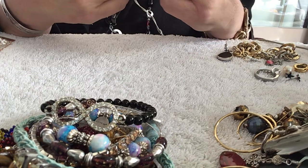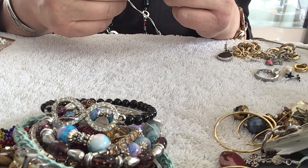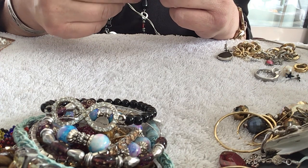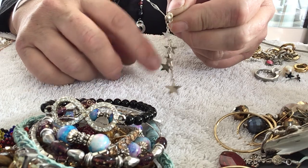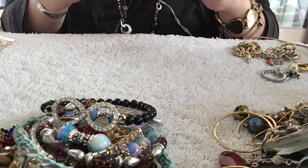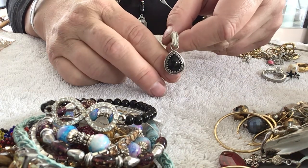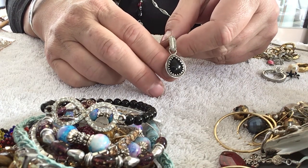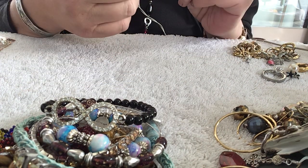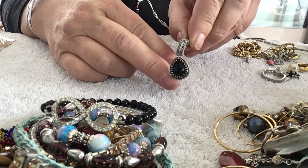I had these stars yesterday so we have a match. These look sterling — oh, they're tarnished, or just discolored. Some of the stars have some black on them. Here's a pretty earring — it's black and silver. Does it have a name on it? Nope. I like that. It's a plastic bead — I thought it was glass, but it's not cold.